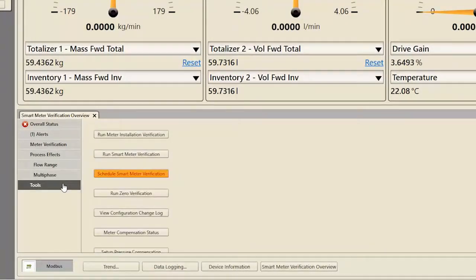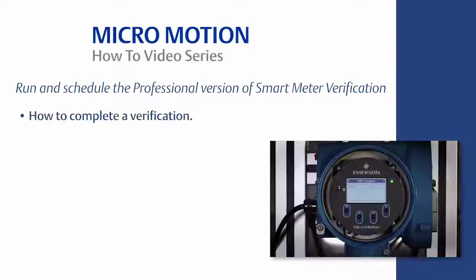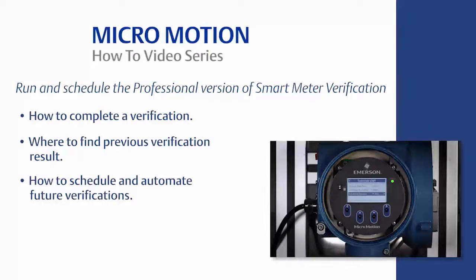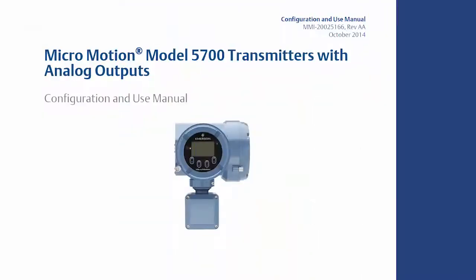Previously reviewed features such as Smart Meter Verification Scheduler and Zero Verification are conveniently available after clicking on Tools. This concludes this video on how to run and schedule SMV Professional for a MicroMotion Coriolis meter using both the local display and ProLink software. For the complete set of configuration instructions, please refer to the appropriate MicroMotion Transmitter Configuration and Use Manual located on the Emerson website.